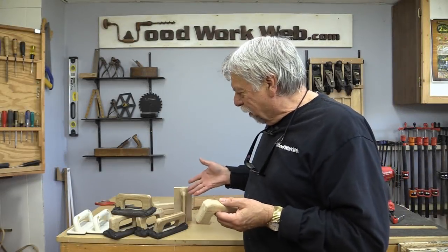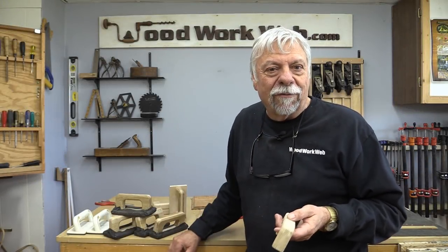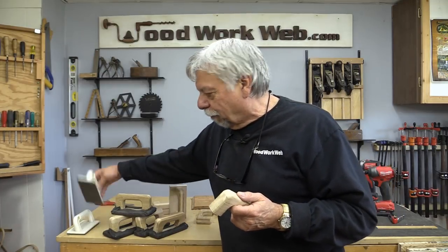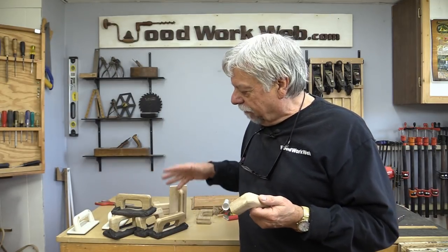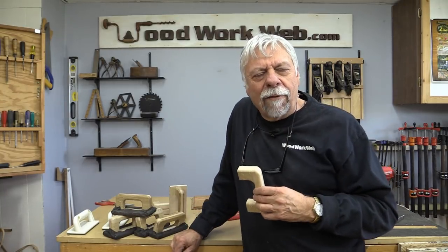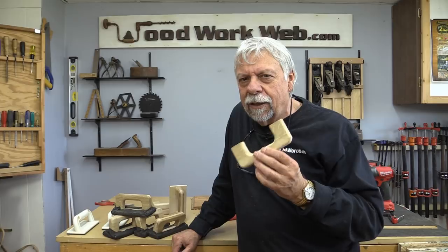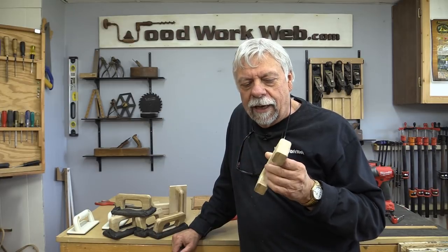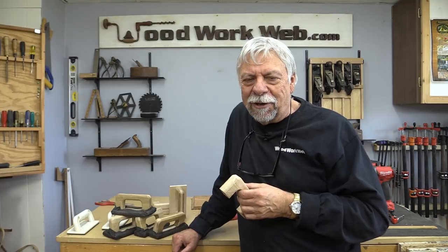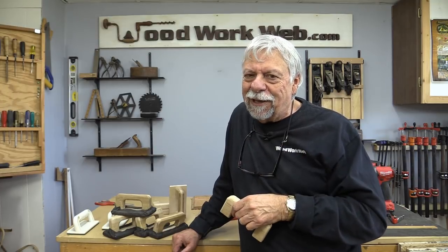That concludes my video for today. You can see I've got a nice batch of push blocks, and I really like them because they work even better than the commercial ones — they grab the wood better with that anti-skid material. While I was making these, I was thinking I could use something like this for my jointer and I have an idea for that. If you haven't already subscribed, you may want to do that today. I'm Colin Kinnett for WoodworkWeb — stay tuned, got lots more videos coming.